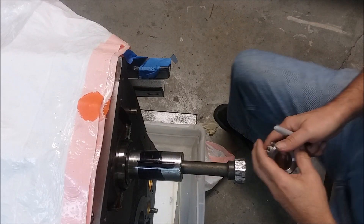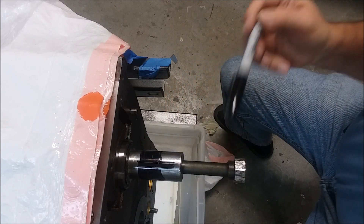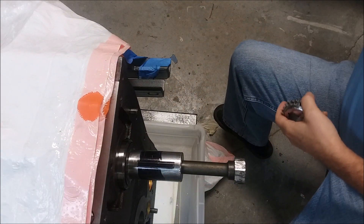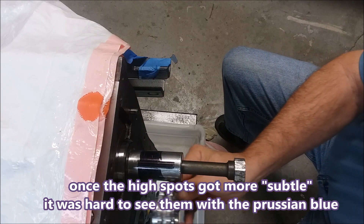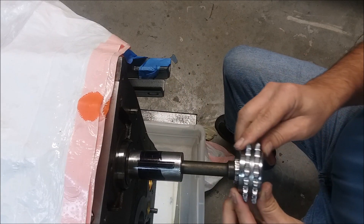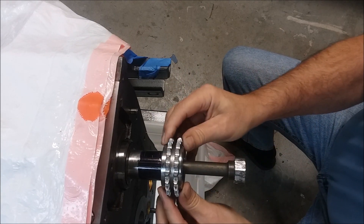So I'm going over to another technology: the Sharpie. I've marked this up with Sharpie all the way around. I've actually worked it so that the gear goes on about this far before it encounters resistance, and I'm going to see if the Sharpie can find out where the problem is.